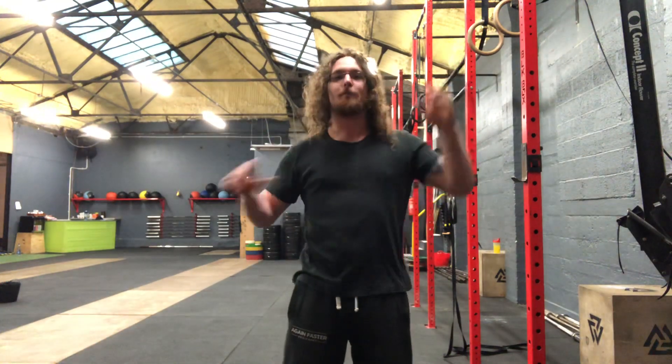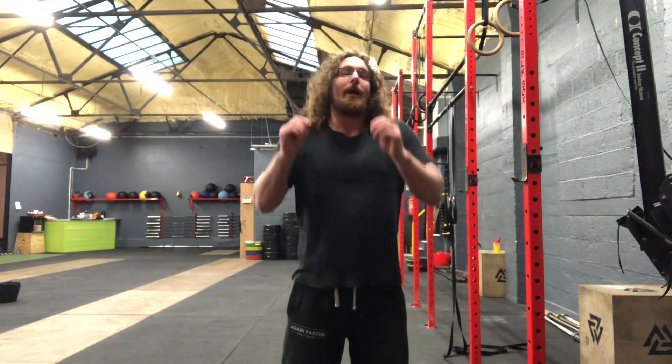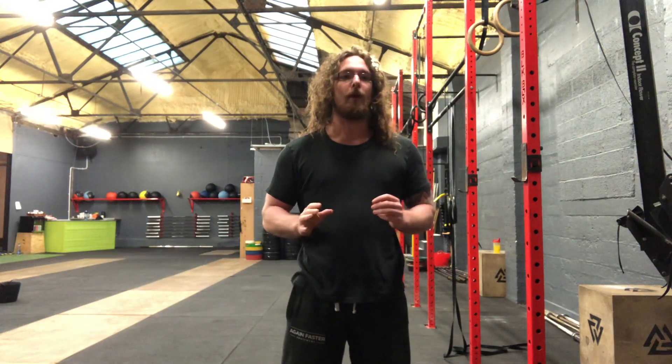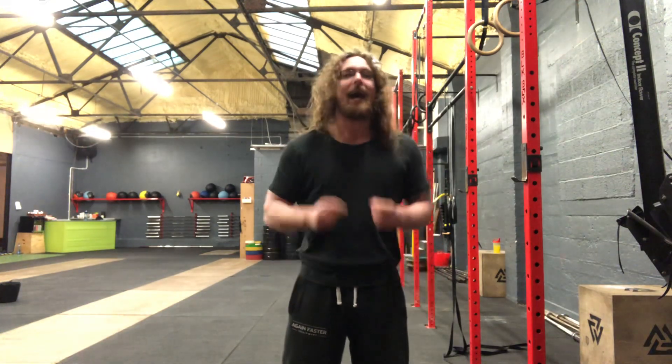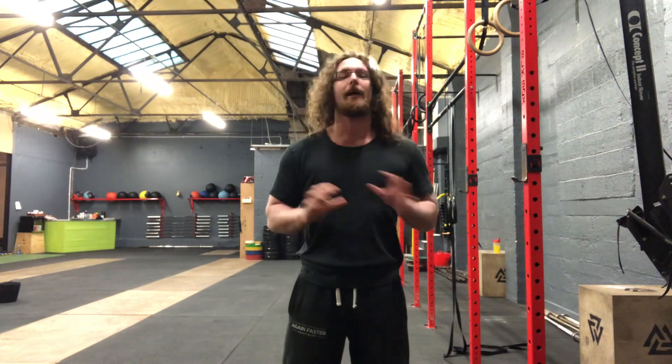Hi guys, Tom Morrison here, and welcome to another episode of 'Why Does My Neck Hurt.' If you do not know how to engage your lats properly, you're probably going to overpower everything with your neck. You're going to be shrugging up like this when you're doing exercises, and it's going to stiffen everything up and your neck's just going to feel horrible.